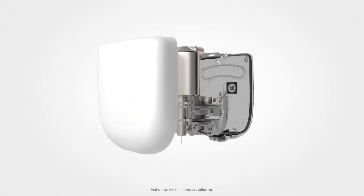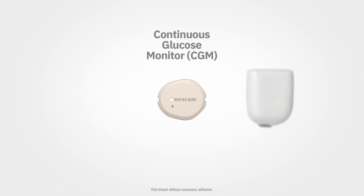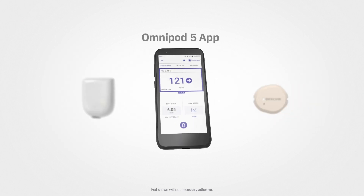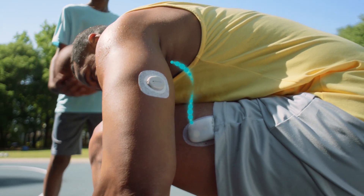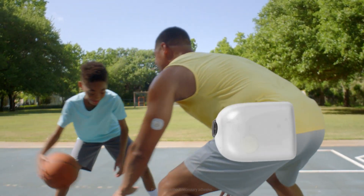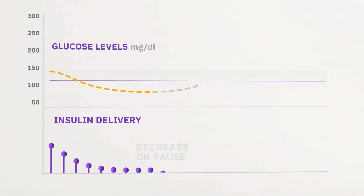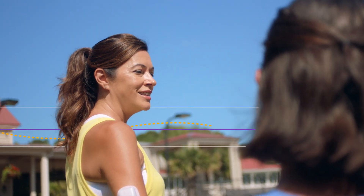The Omnipod 5 tube-free pod connects with the Dexcom G6 or Dexcom G7 CGM and the Omnipod 5 app with Smart Bolus Calculator. Every 5 minutes, the Dexcom G6 or G7 reports glucose levels to the pod. Smart Adjust technology within the pod automatically adjusts your insulin. The pod stays at work while you live your life.